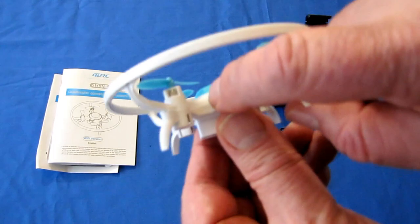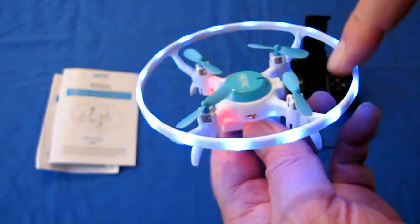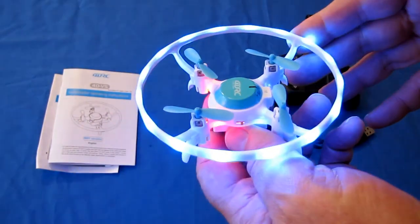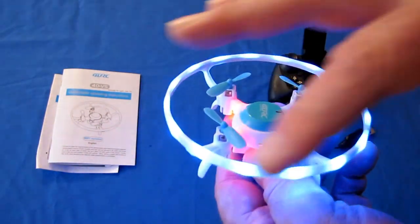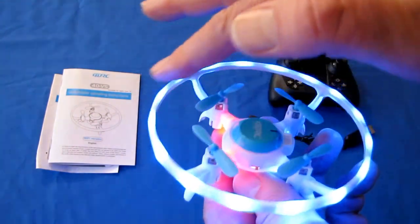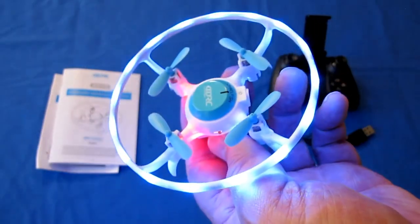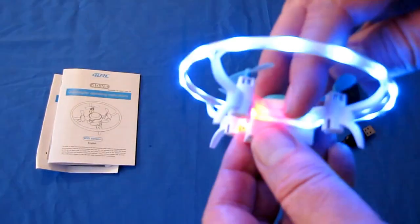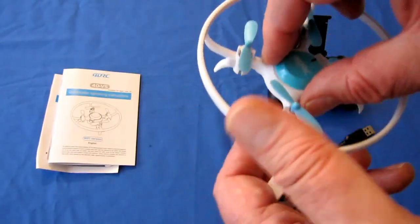The drone has an on-off switch and comes with LED lights embedded inside the protective ring, making it very colorful at night, especially when flying indoors. This is mainly meant to be flown indoors. I'm going to do a little outdoor flight to show you the limitations, because that ring can act as a sail in the wind and degrade performance. This is perfect for a kid to fly safely indoors.